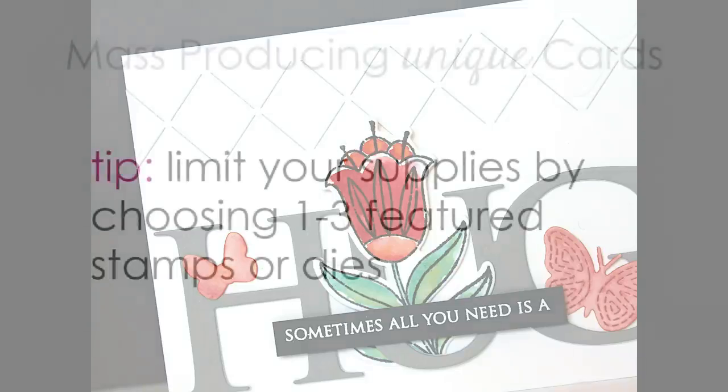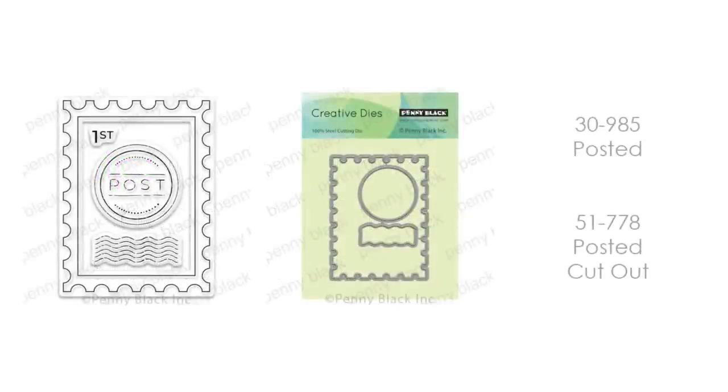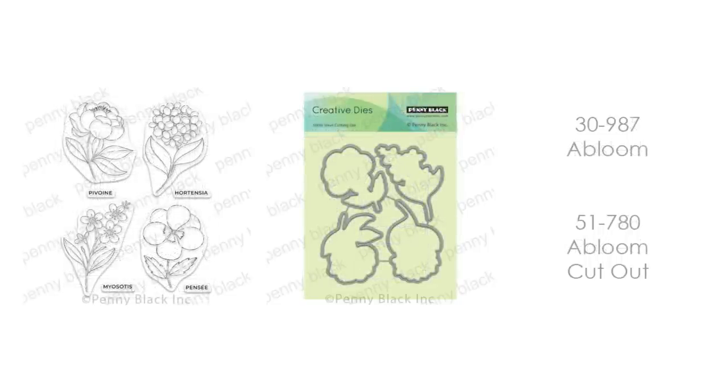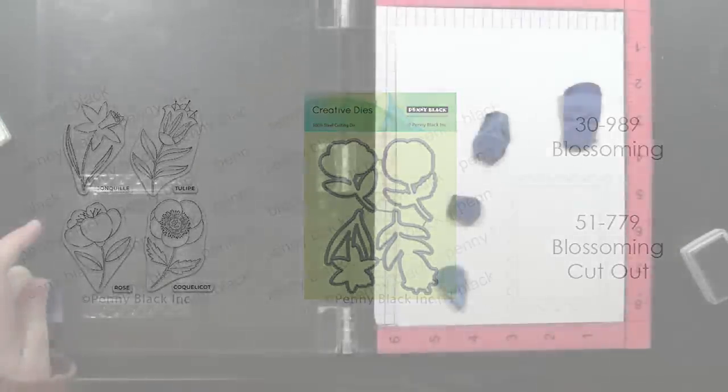The first tip I have for you when mass producing unique cards is to limit your supplies by choosing just one to three featured stamps or dies — maybe something new you've gotten, something from your stash, or a favorite you want to return to. Today I'm using stamps and dies from Penny Black's newest collection, Sending Smiles: the Posted and Posted Cutout, a Bloom and Bloom Cutout, and the set called Blossoming with its exact match Blossoming Cutout dies.